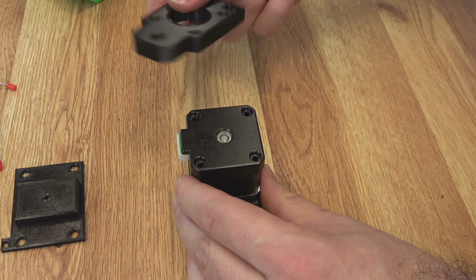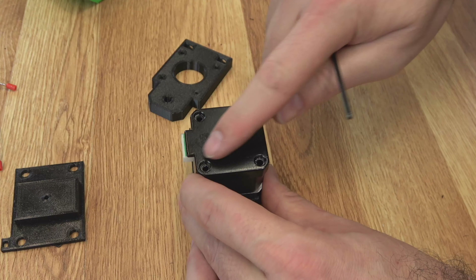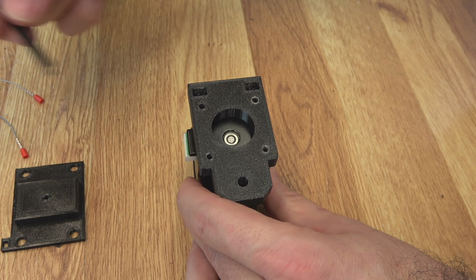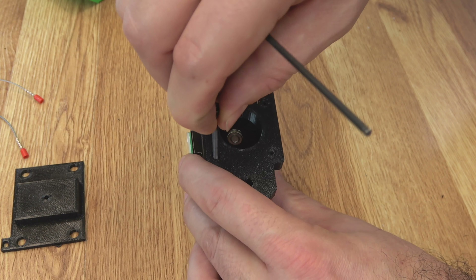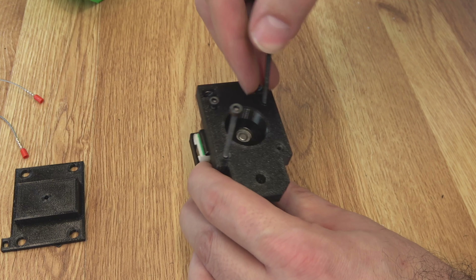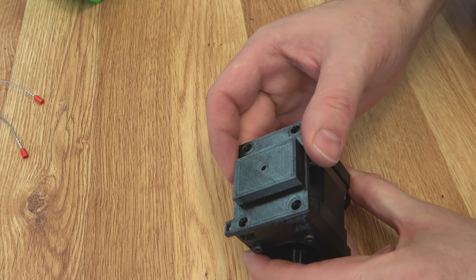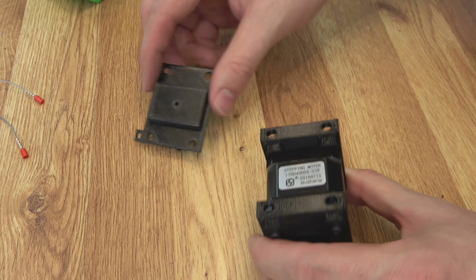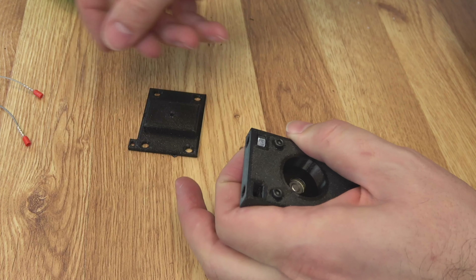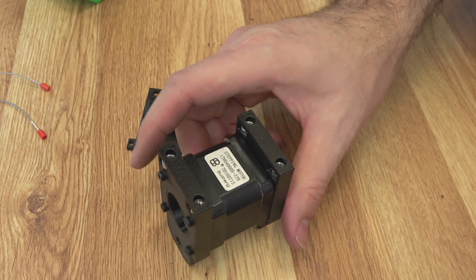Then we can turn it over and put our back mount on. One side of this part is notched in a bit so those longer screws will fit. I have removed all the screws from the stepper, because we're going to put this on and then use those M3 by 45s through the back into the front to hold this all together. Just push all four through and connect them. Your string holder is going to attach right here, but don't put that on until we actually attach the string. You can go ahead and put your four M5 hex nuts in the slots on these mounts — two on each side.